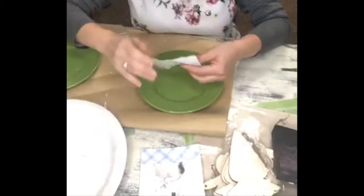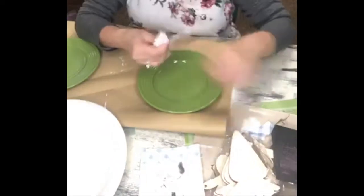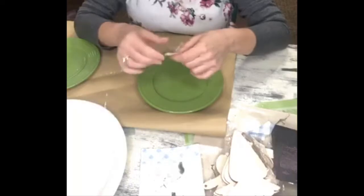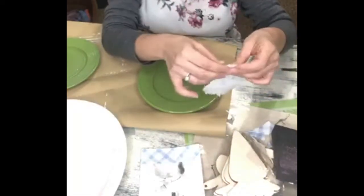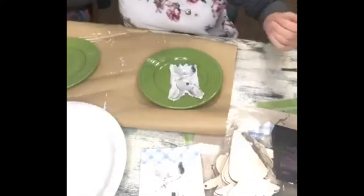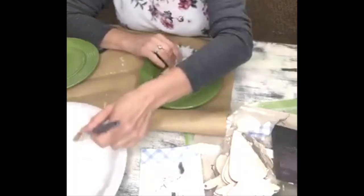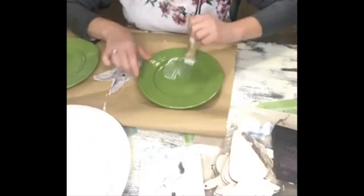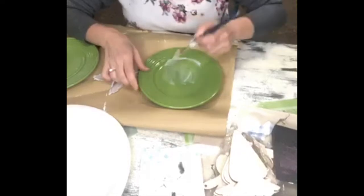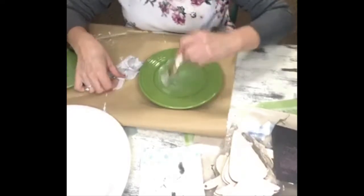I picked up the plate from the Dollar Tree. I really wanted a nice pop of color for my tablescape so I thought the green would be perfect. But if you haven't gone over to the Dollar Tree lately, get over there — they have some really beautiful blues, I've even seen pinks, they still have the green. They have a good variety of plates to choose from. This plate is more like a salad plate — it's a smaller plate, not like your big dinner plates.